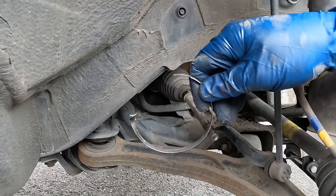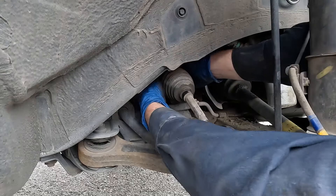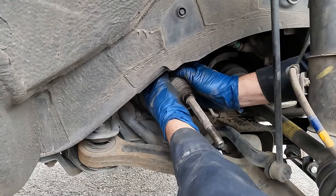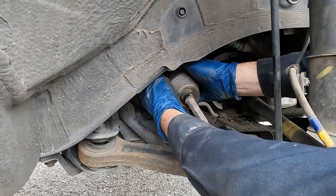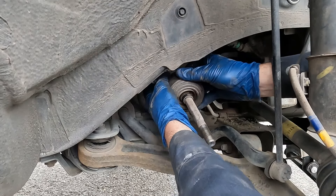Here it is — what we're hitting on is this nub right here, and that pops it loose. We can pull it out and use a sturdy zip tie for installation. Now we can pull the boot off here in the front. Sometimes the boot will turn inside out — that's okay, we can turn it right side out once it's off. This one is coming off nice.